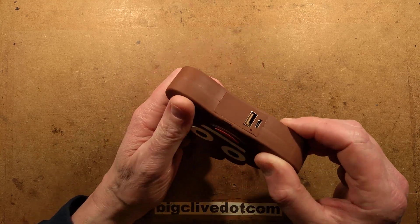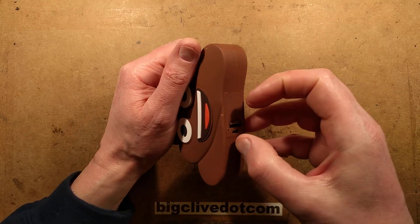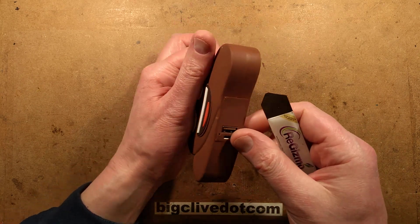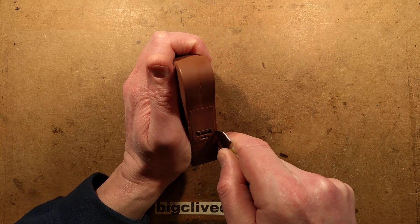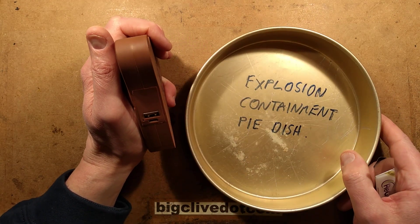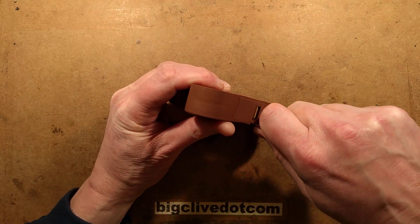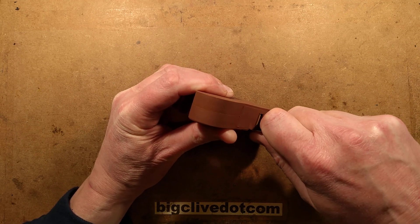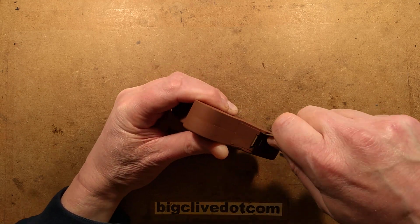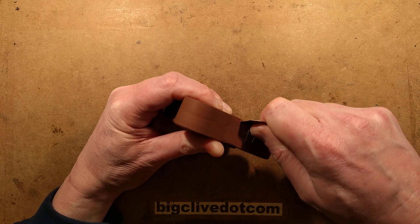Right, emoji poop — let's open it and see. From the square section here, it's going to basically come out as a module. Unfortunately, this is going to involve sticking my spudger into a poop. This battery is more or less fully charged, so if it all goes wrong, I do have my explosion containment pie dish handy — but it may well turn out to be the poop containment pie dish.